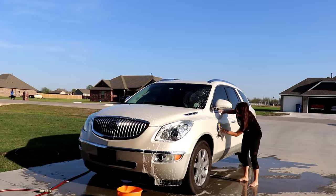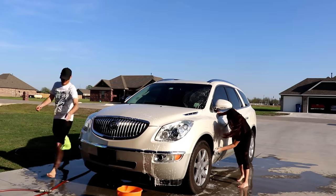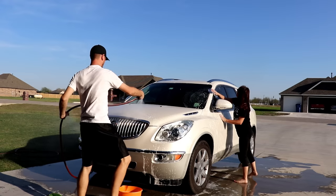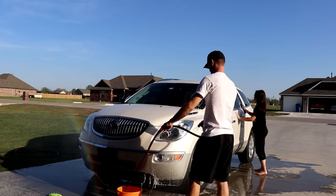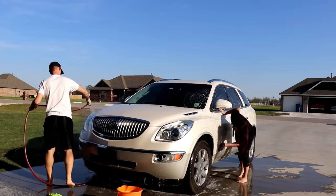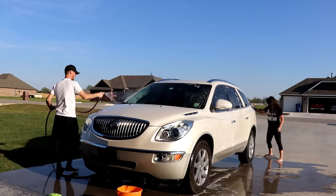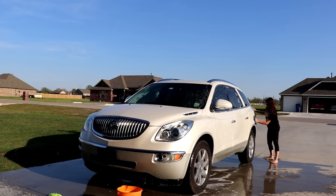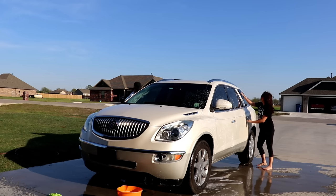We have always hand washed our cars. Growing up, I remember doing it every Saturday with my family during the summer. It's just cheaper, and I feel like you get it cleaner than anybody else would. And it just feels good when you're done and you look at your car and it's sparkly and shiny — it's very rewarding. We never pay to have our cars cleaned; we always wash them ourselves.